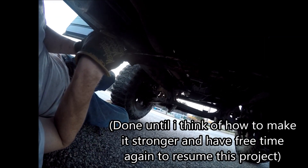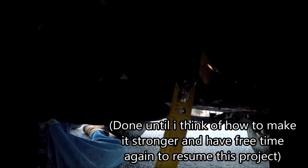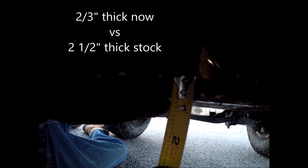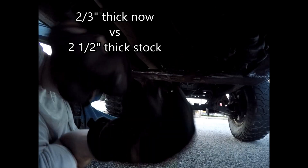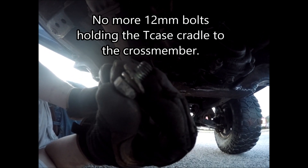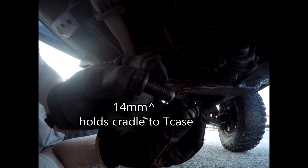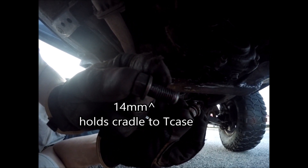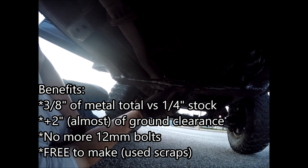We are now done with the high clearance crossmember. It is now about two-thirds of an inch tall, which is a huge improvement over the stock two and a half inches. Another added benefit is I've now eliminated the 12 millimeter bolts that previously held it — the smallest bolt involved is now the much larger 14 millimeter bolt holding the cradle to the t-case, so the weakest link is a lot stronger. This is one quarter inch thick metal.